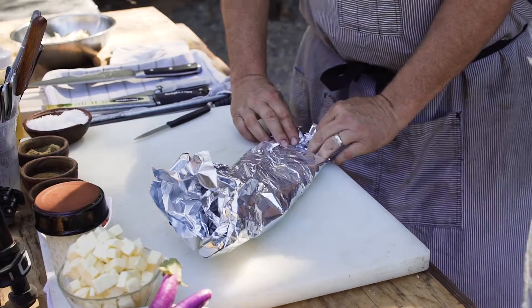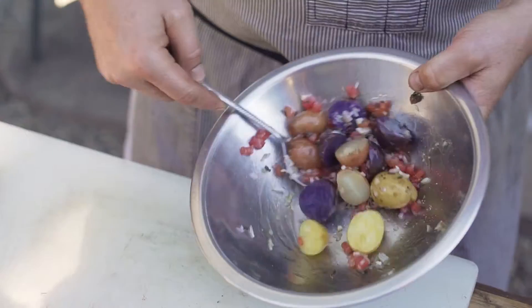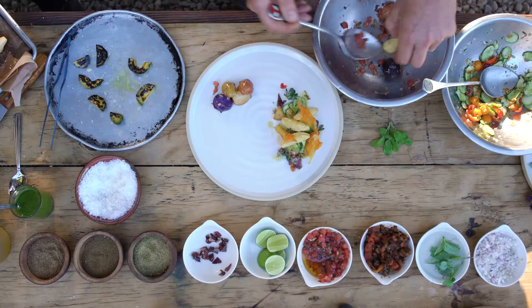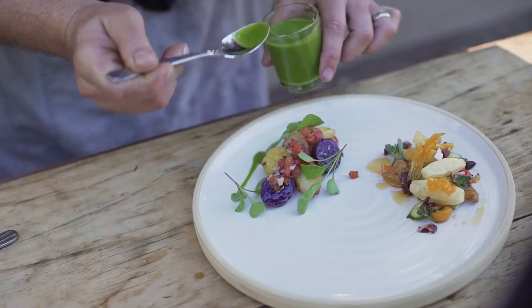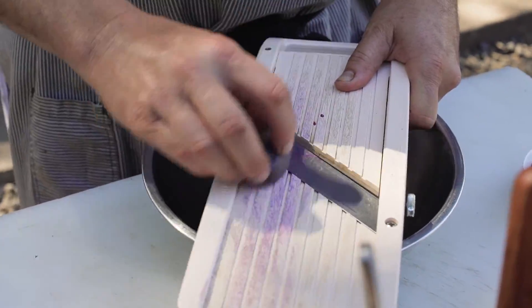I took peewee fingerling potatoes, roasted them in the oven in aluminum foil with aromatics, sliced them making a warm potato salad, baby arugula from our garden, and a tomato vinaigrette.